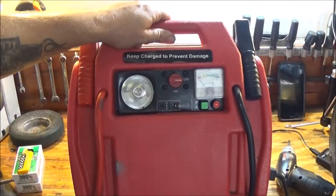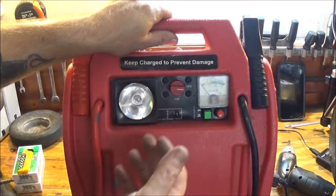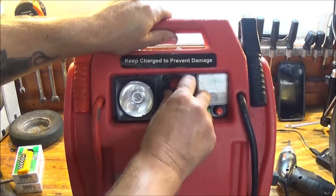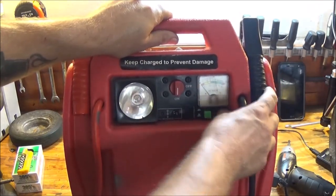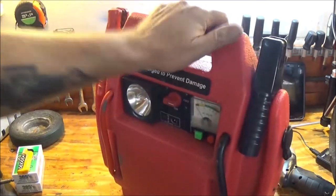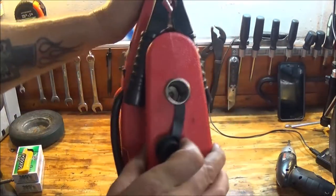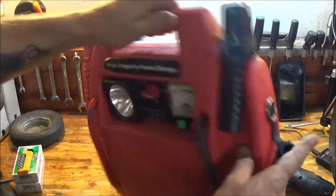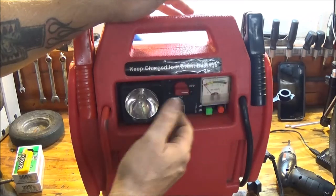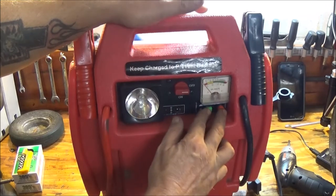Okay guys, this is what we got here. I've tried to charge it - won't take a charge. I've unhooked the battery, put my battery, manually charged it - nothing, it does nothing, it doesn't work. So I thought we can use some parts off of this thing. I think we can use that gauge on something. The switch is a good switch. The light works, the gauge works because I have tested them out.